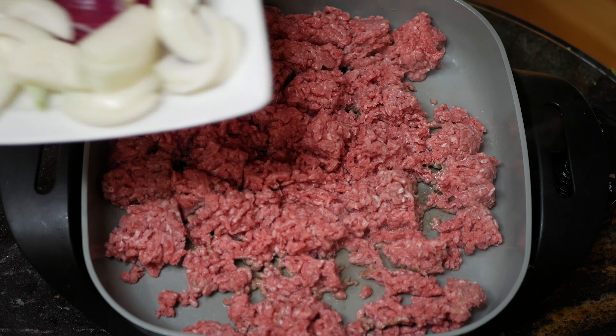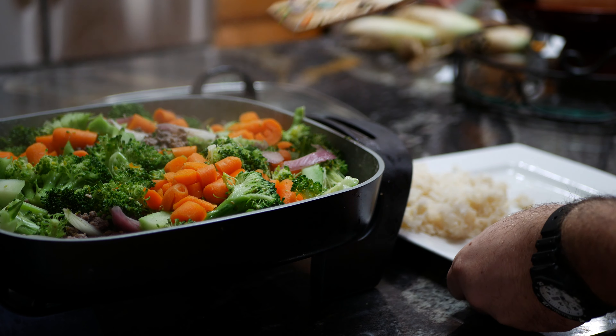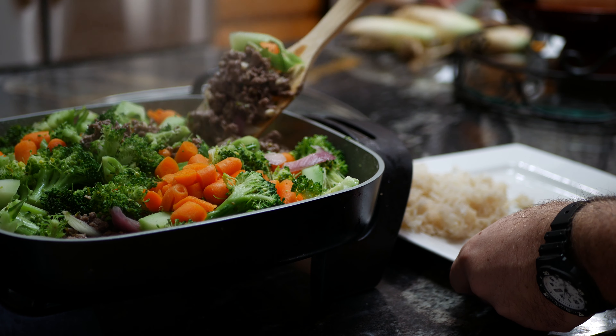The next step is to place the broccoli and the carrots into the skillet, but do not stir them in as you did with the other vegetables. Place the lid onto the skillet and make a good seal. Leave it there for between three and five minutes so the broccoli and carrots steam but are still slightly crunchy. After you've let the broccoli and carrots steam, you're ready to serve.